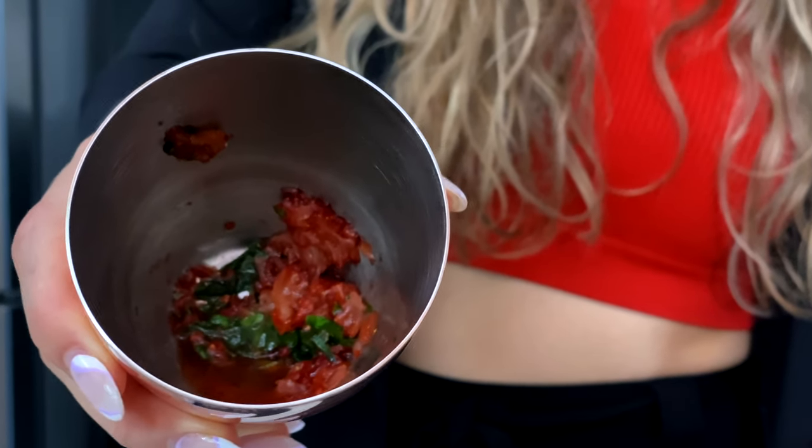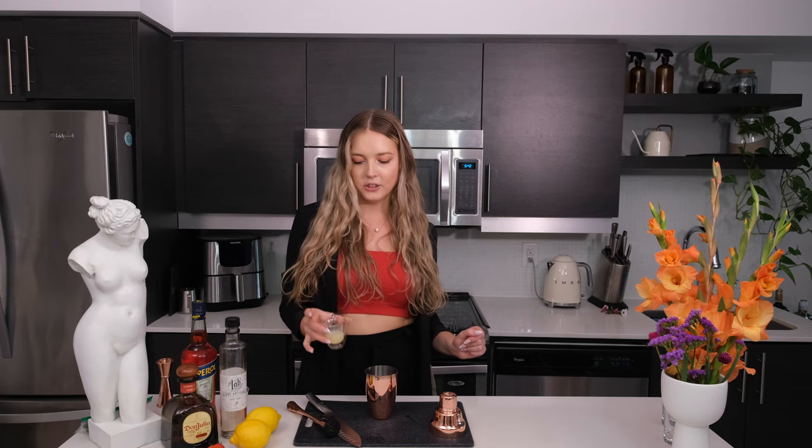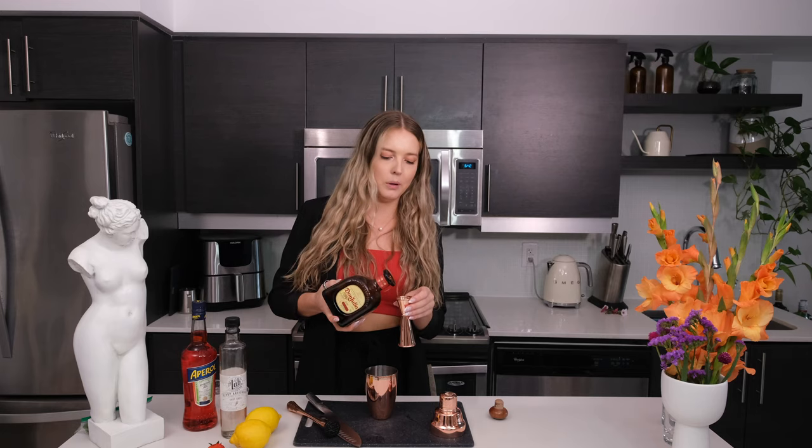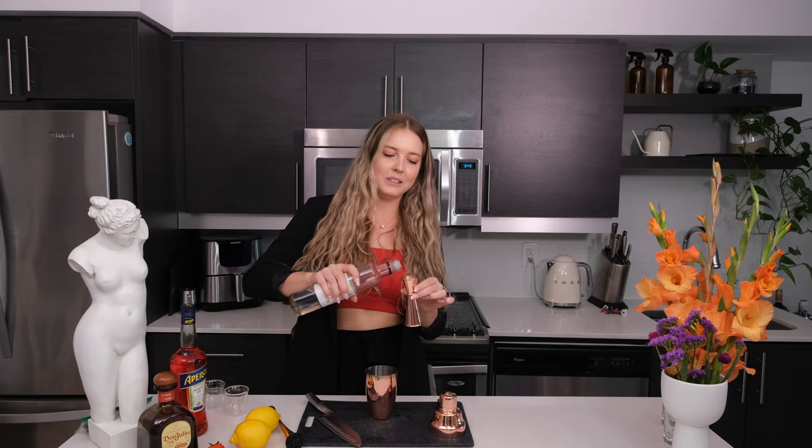It's so delicious smelling and you will have the base for the cocktail. Now I'm putting in 0.75 ounces of freshly squeezed lemon juice, 1.5 ounces of Don Julio Reposado, 0.5 ounces of Aperol, and one ounce of simple syrup.